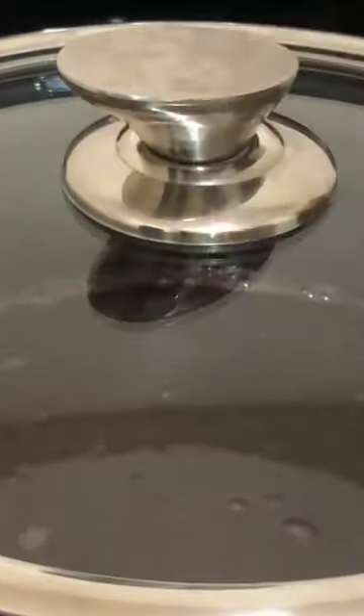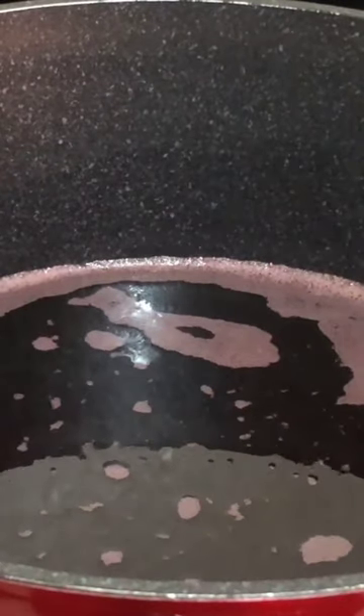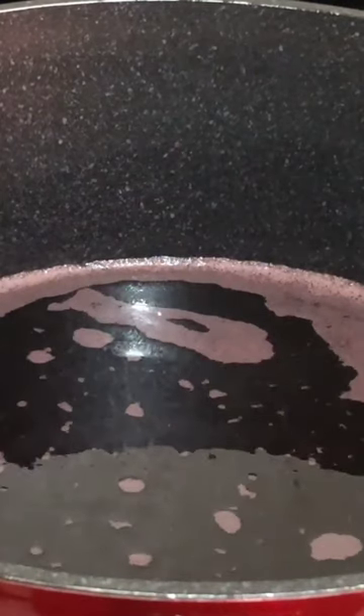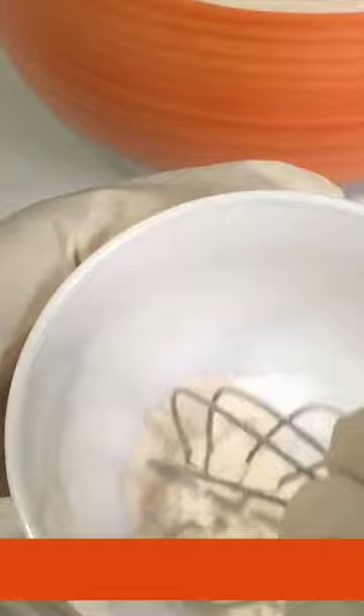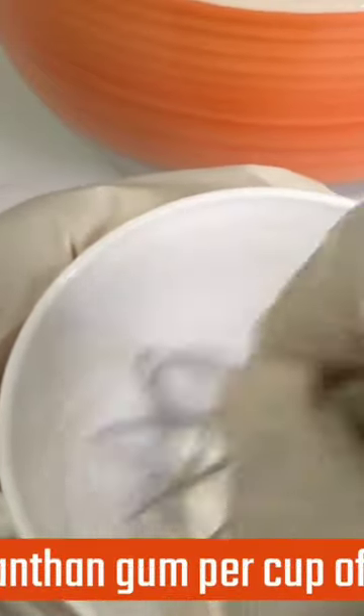I'm stirring it to dissolve the sugar. Then I'll cover it, bring it to a boil, and allow it to simmer for five minutes. Then allow it to cool completely.